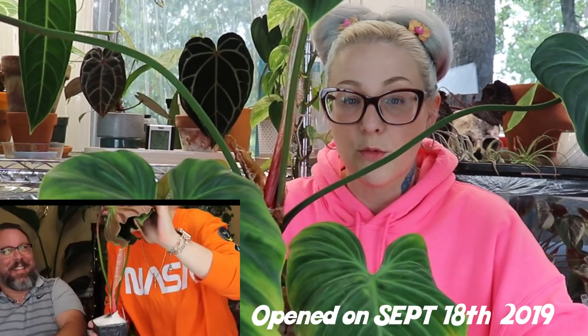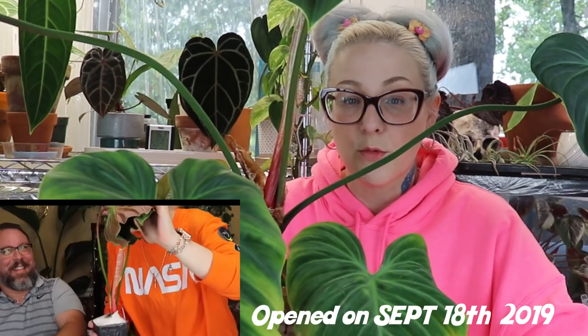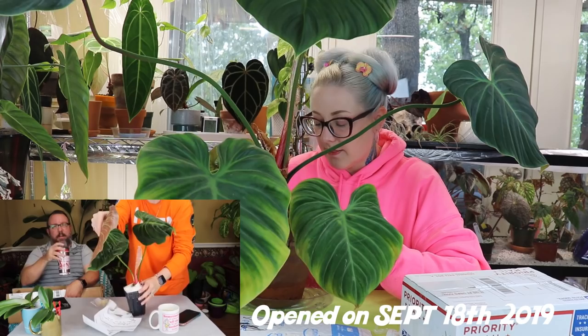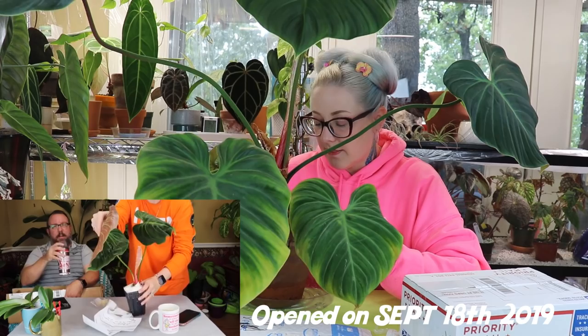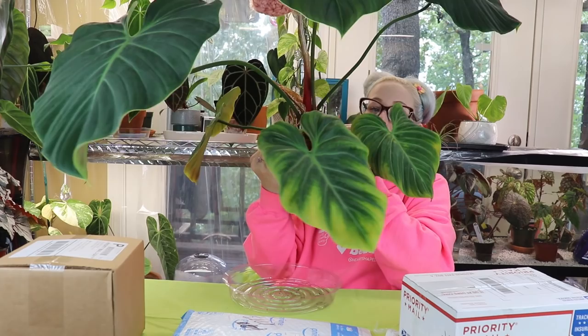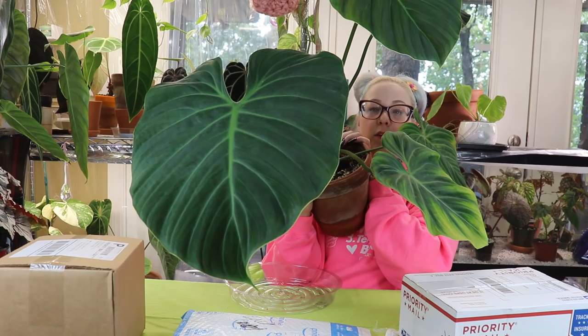The spot I have this El Choco Red in isn't going to work long term for this plant. I did updates on this plant a long time ago and showed you guys how I had bleached the leaves when it was too close to my artificial lighting. It's in a tiny — I think this is an eight-inch pot — for how big this El Choco is. The reason I decided to repot, other than the obvious, is that when this leaf came out it was really big early on, but the next leaf at the top of the screen was smaller.